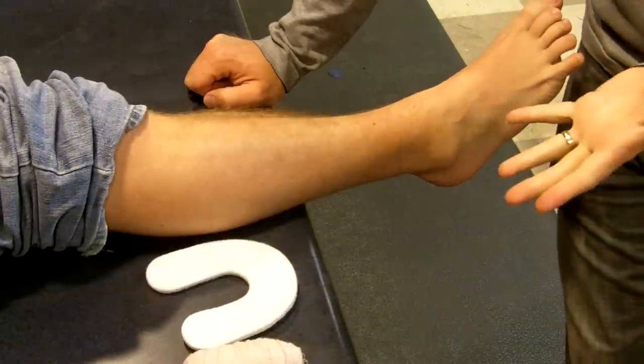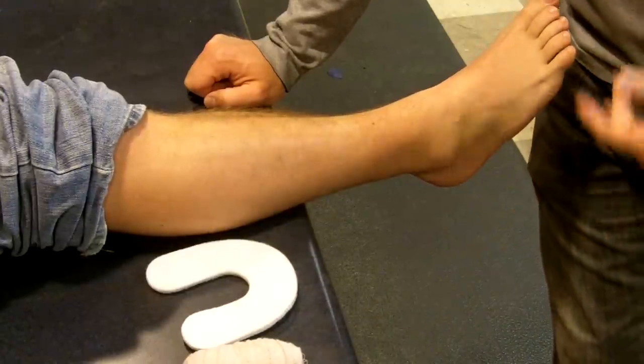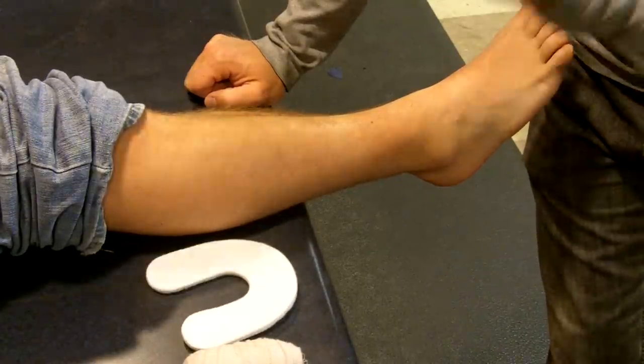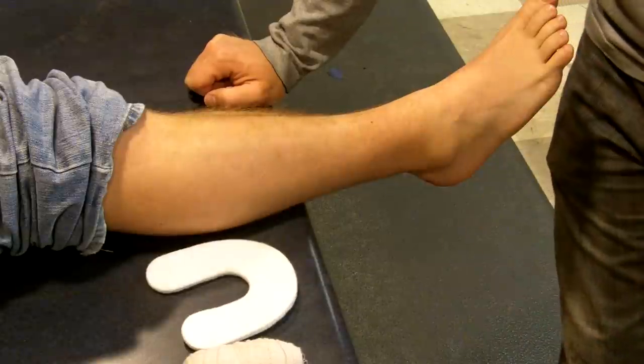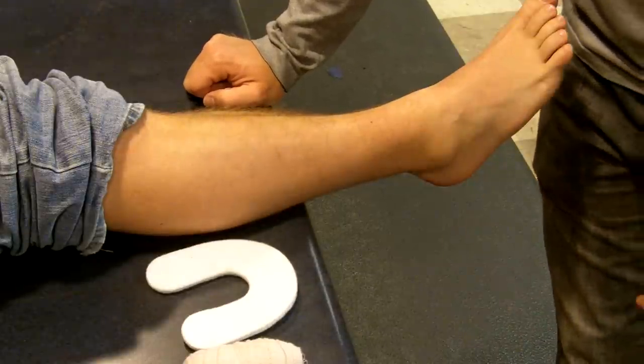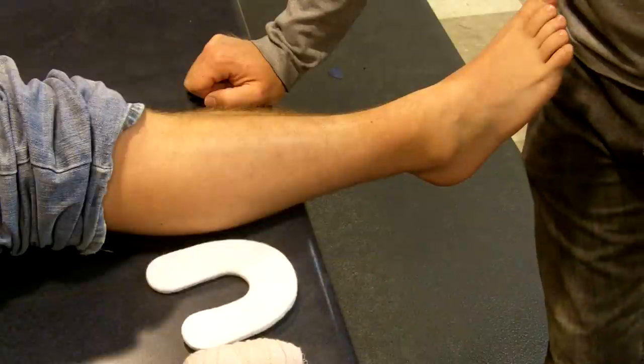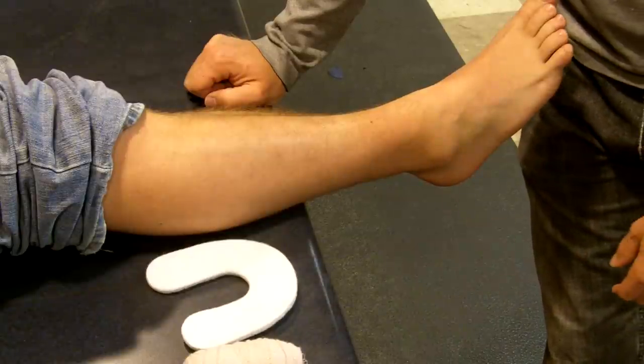There are a couple of different things that we want to do for swelling. One is to compress it — pushing down on it. And two is to elevate it. By elevating, I'm just telling him to make sure he keeps it up as much as possible and tries not to be walking around on it. But the other thing is to apply this compressive bandage.